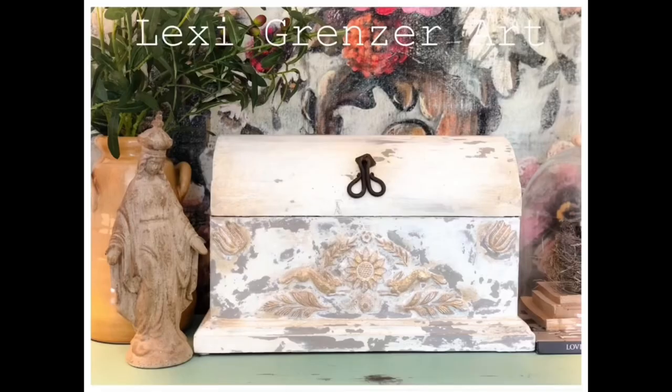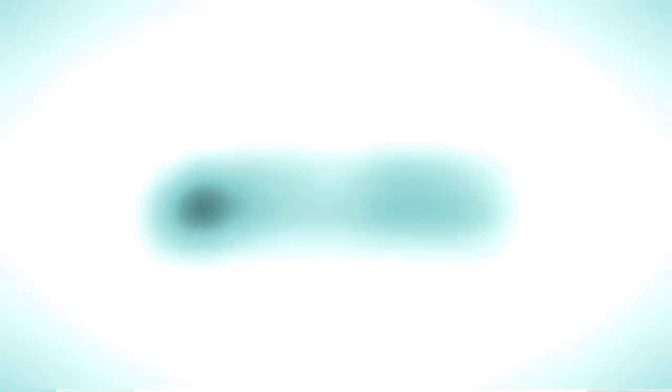Once you're done, you can go ahead and buff out to get that great wax sheen, and there you have it — a gorgeous European-inspired chest. Have a good one. Thanks for watching.